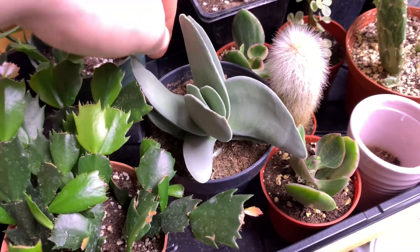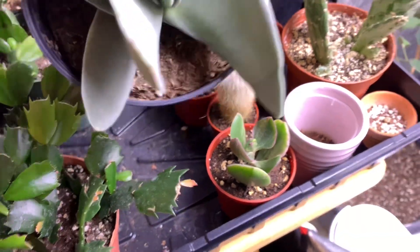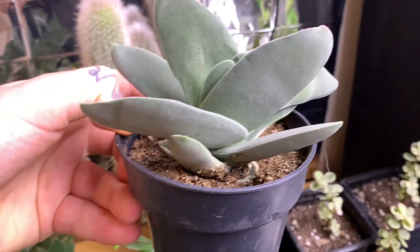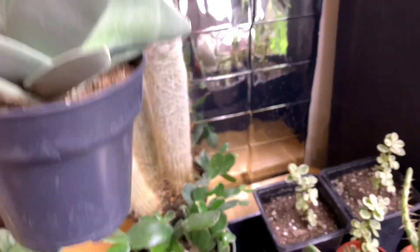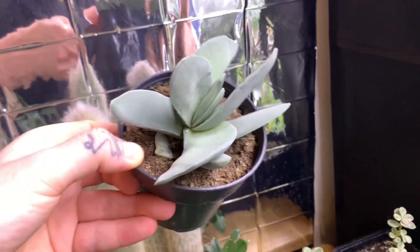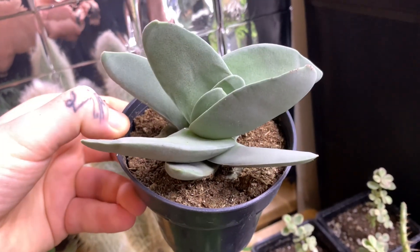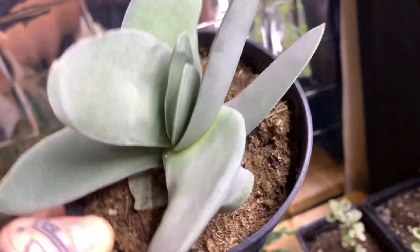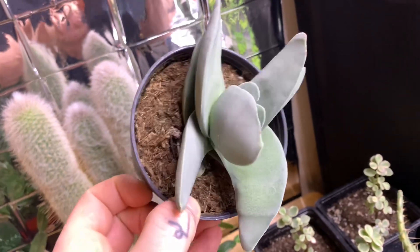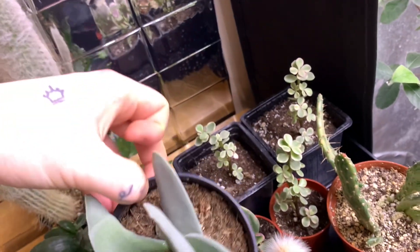Taking this one out very carefully — mind the hairs. I'm not entirely sure what this is. I think it could be in the agave family, like the century plant, but I don't know for certain. I found the name online and need to look it up again. It was one of those things where I was scrolling and I saw it, and I was like 'oh, I've never seen anything like that before' so I picked it up.